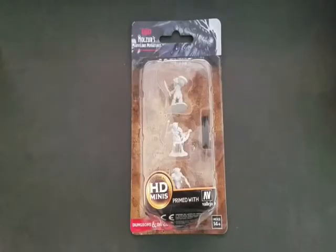Hello and welcome Mini-Fanatics. We're going to be doing an unboxing of the new WizKids D&D Nolzur's Marvelous Miniatures Goblins. This is their new miniature line — a plastic miniature line that is pre-primed with Vallejo White Primer, so these guys are ready to paint right out of the box.